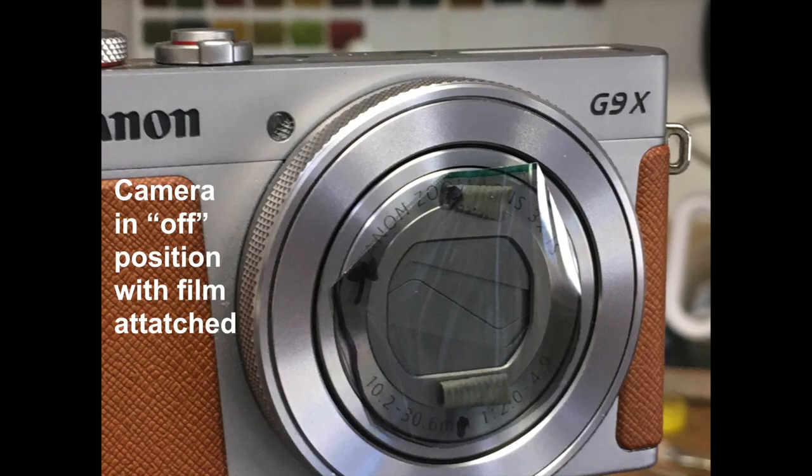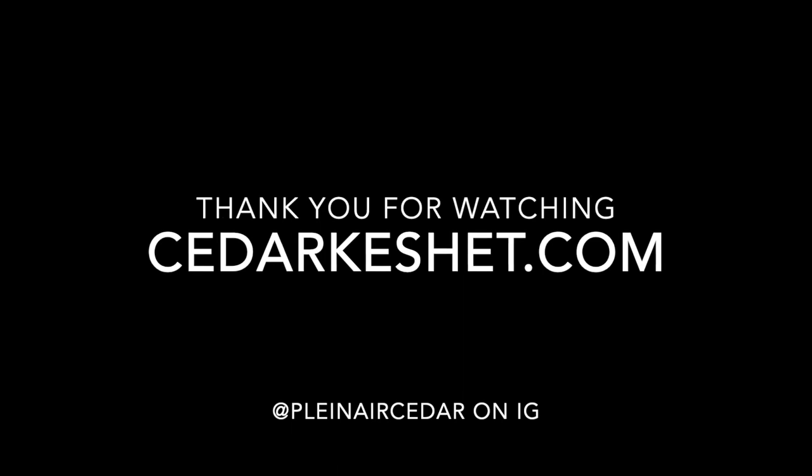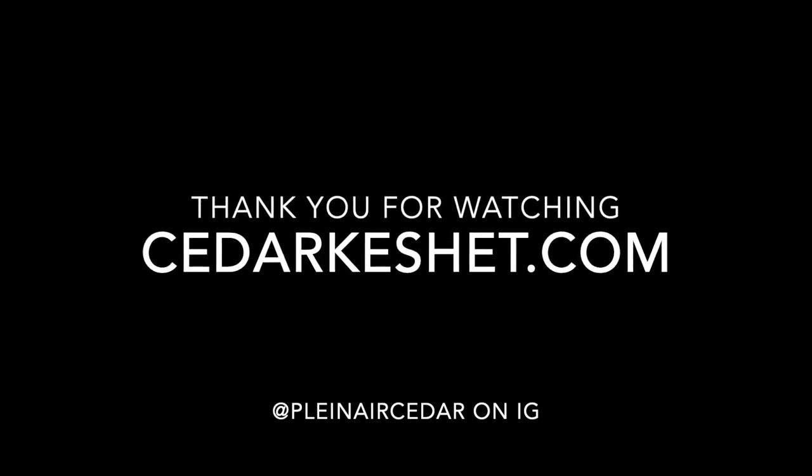I can use the polarized film when I'm outside, and it works pretty good there too. Thanks for watching. You can find me at cedarcachette.com or at plein air cedar on Instagram.